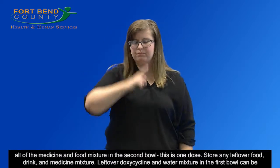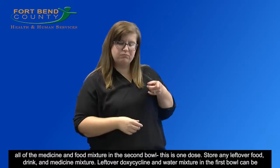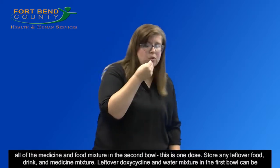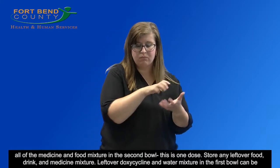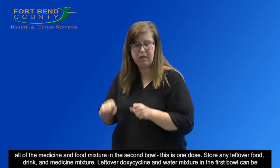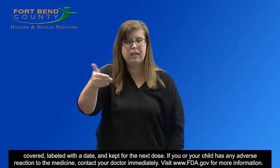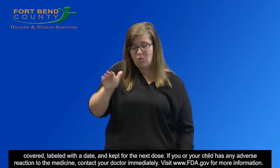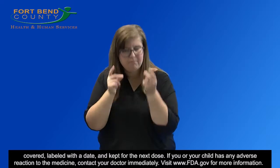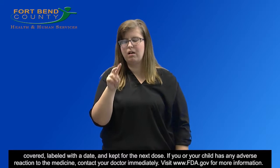Swallow all of the medicine and food mixture in the second bowl. This is one dose. Store any leftover food, drink, and medicine mixture. Leftover doxycycline and water mixture in the first bowl can be covered, labeled with a date, and kept for the next dose. If you or your child has any adverse reaction to the medicine, contact your doctor immediately. Visit www.fda.gov for more information.